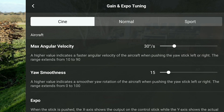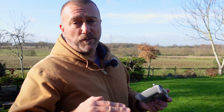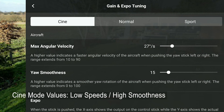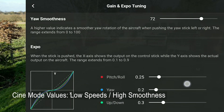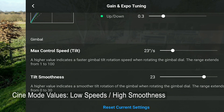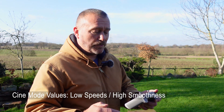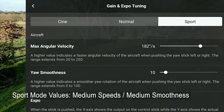The last thing to remember is that you've got the same set of settings for Cine mode and Sports mode. For Cine mode, you really want things very slow, smooth, and cinematic — so you'll want a low rotational speed, a high degree of Yaw Smoothness, and going down to the gimbal pitch, a very low speed and a high degree of smoothness, keeping everything very slow and gentle.